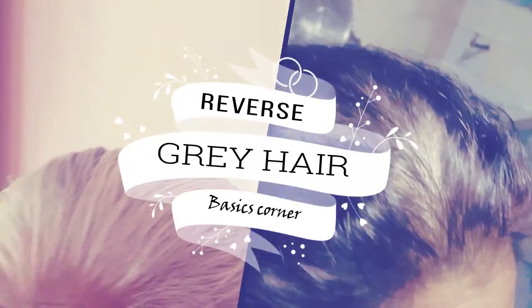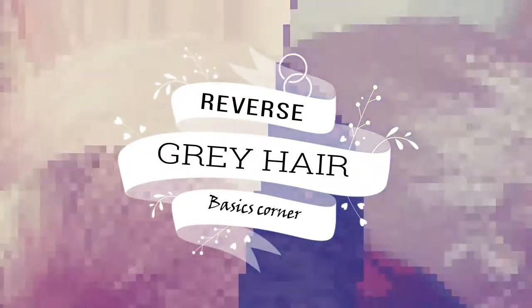Hello friends, welcome back to our channel. Today we are back again with a new interesting video on how to turn those gray hairs back to their natural color, so keep on watching.